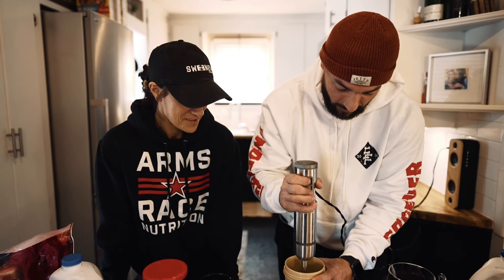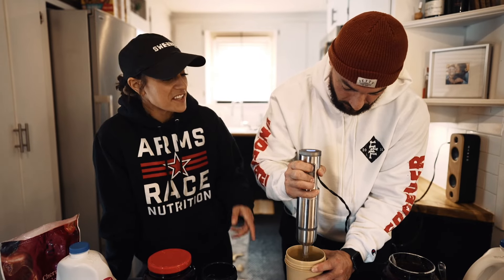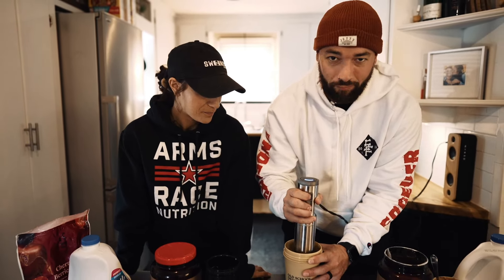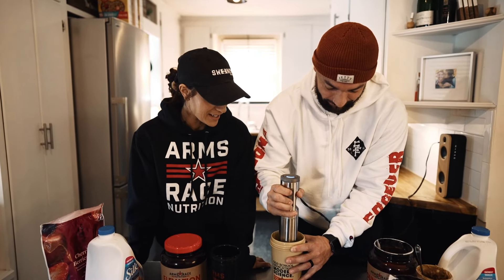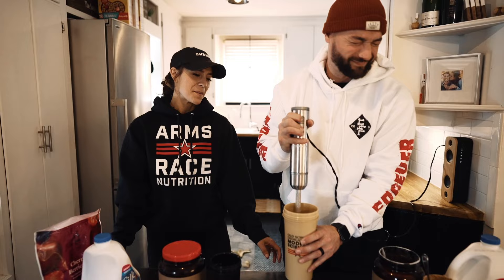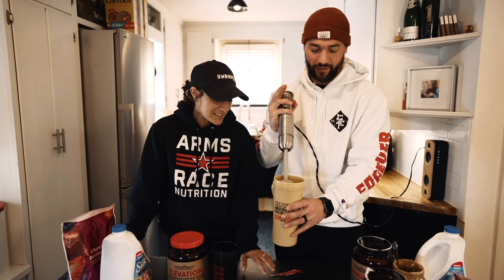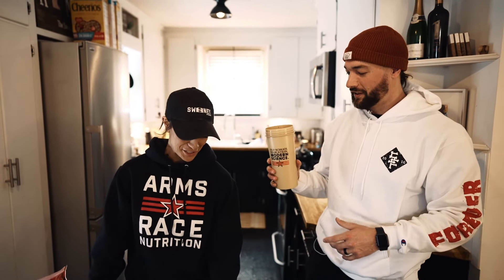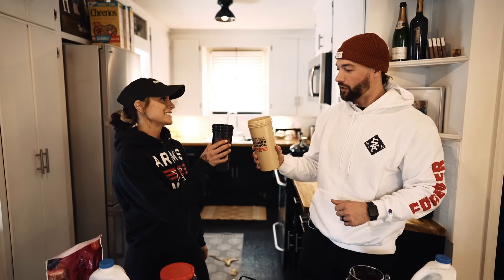Right here — you give it a go. This is a handy dandy tool to have for your protein shake, pumping it up and down. And there you go — that is a hearty shake right there, my friend. Cheers to Arms Race and Sweeney Fitness!